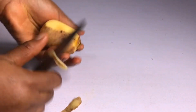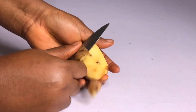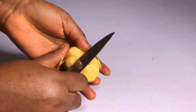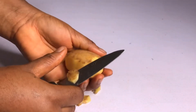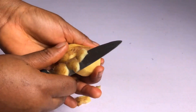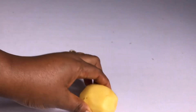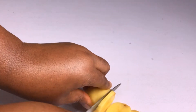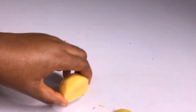It doesn't take much time — just this potato and you are good to go. First I have to peel it. Then what you need to do is cut it into slices. You can even preserve these in your fridge and use them every day.